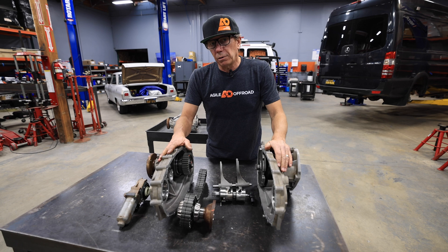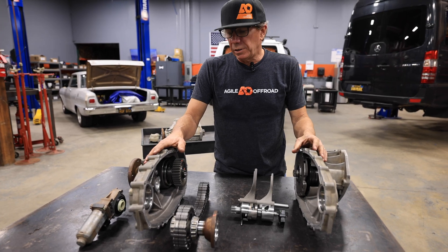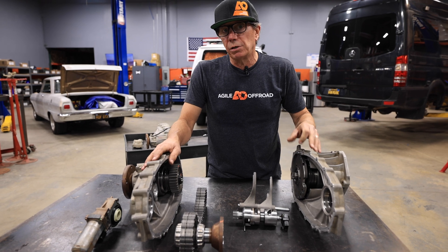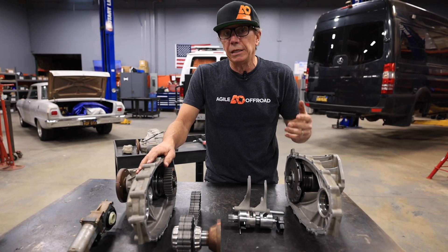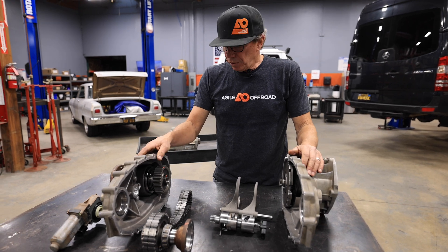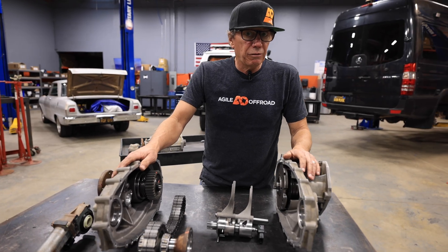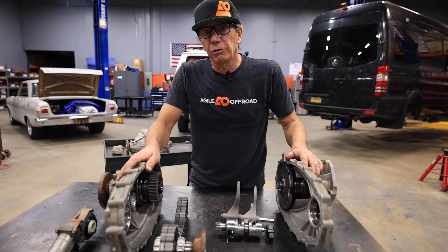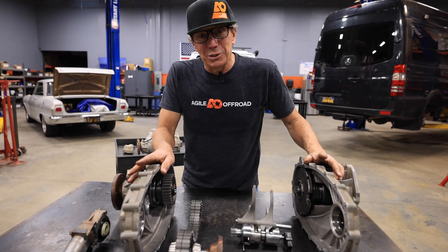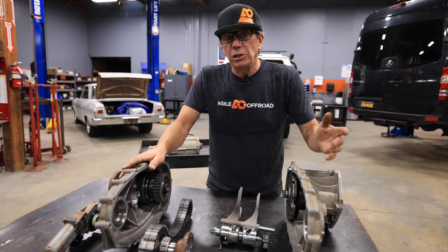Here's one that's completely pulled apart — we're going to take a deeper dive into this. For the most part, the Sprinter has been kind of unique, kind of a mystery box. We get a lot of people asking how it works and how it functions, so that's what this video is about. We're going to show you the components, the strengths, and the weaknesses. Primarily there are probably more weaknesses than strengths in this transfer case for an adventure van.